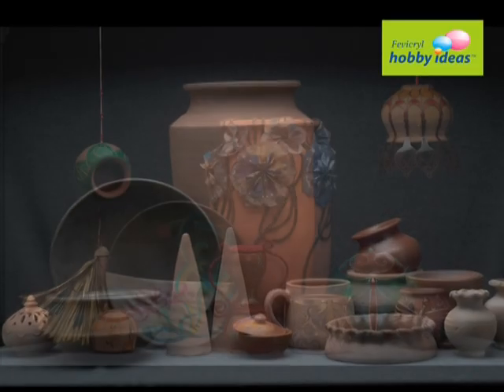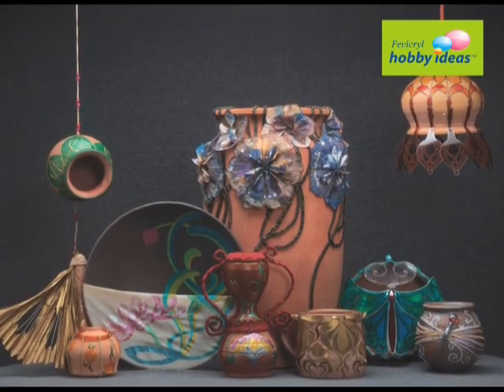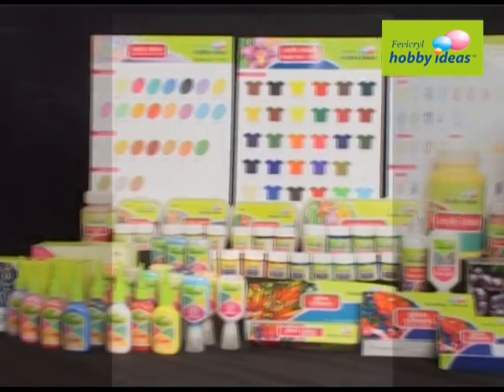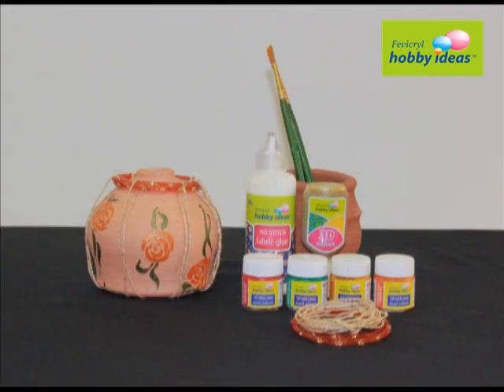Terracotta, from village to your living room. Simple terracotta with simple creation — make your living room simply ethnic. We will learn how to make simple terracotta look beautiful with Fevicryl Hobby Ideas range of products.